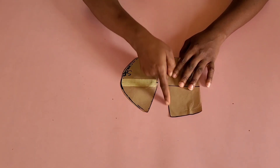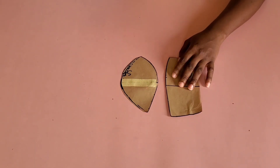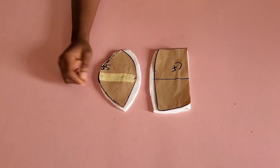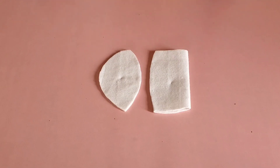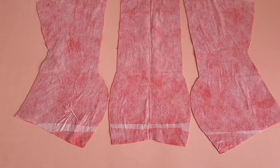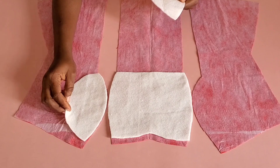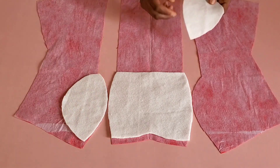I went ahead to cut out the wording, adding half inch allowance to the center front and the side front. The next thing is to place it on the fabric — the shiny part will face down, which is the part that will be ironed to the fabric. I went ahead and ironed it.